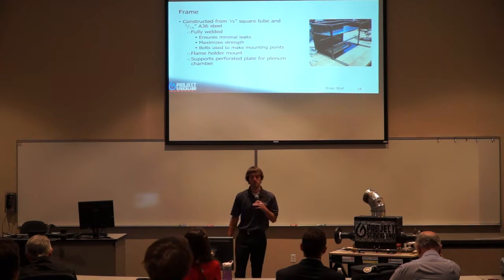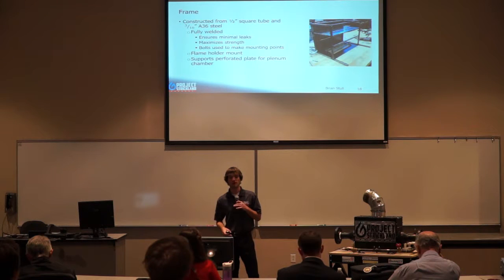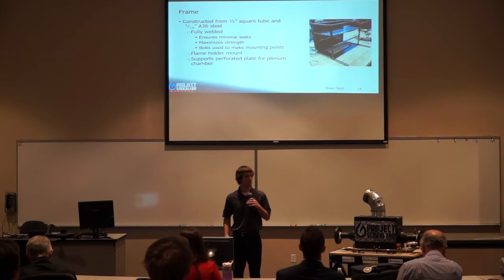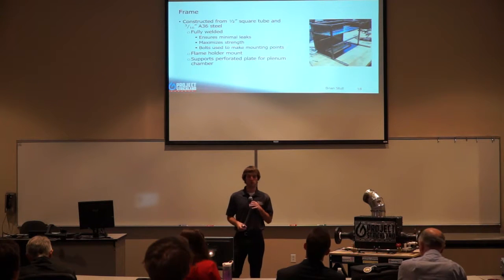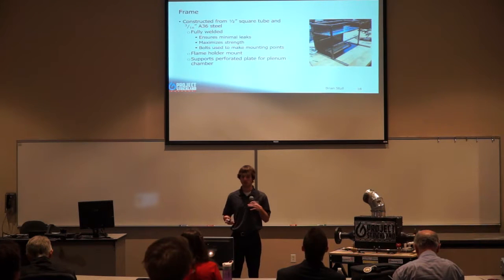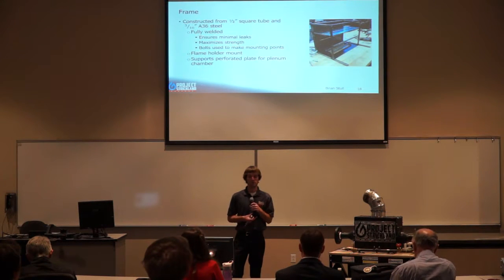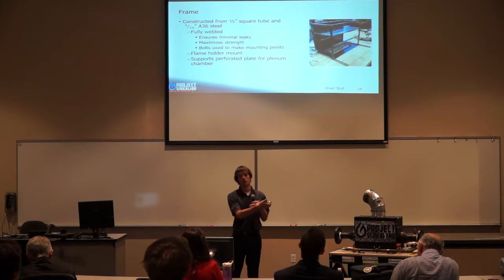Our frame is the internal structure of our air heater, made out of half-inch square steel tube and 3/16-inch A36 steel. The frame is fully welded to maximize strength and minimize leakage. Bolts were also welded to the frame as mounting locations for all burner chamber walls. The flame holder mount is made from half-inch square steel tube welded to the bottom of the frame, and the frame supports a perforated plate used as our quantum plate on the top.